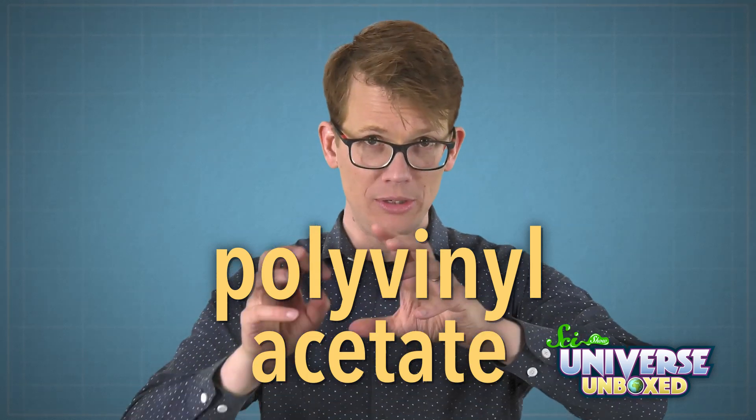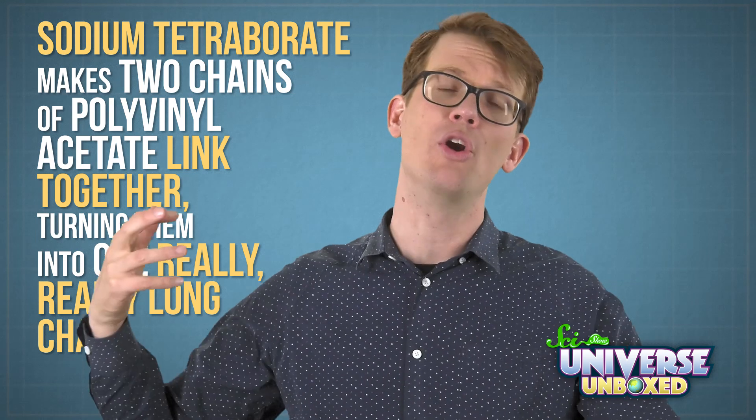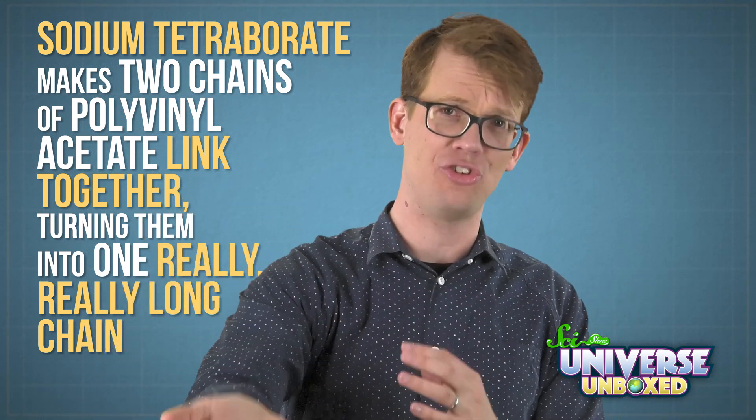Like many things in the world, this recipe worked because of a chemical reaction — specifically, a reaction between the glue and the activator. This glue has an ingredient in it called polyvinyl acetate. If you had a really powerful microscope, you'd be able to see that it looks like a long chain made of tiny pieces called atoms. These chains are what make the glue get all gluey. But to turn glue into slime, you need an activator, and that's where the sodium tetraborate comes in. This chemical makes two chains of polyvinyl acetate link together, turning them into one really, really long chain. That creates the squishy, goopy slime.